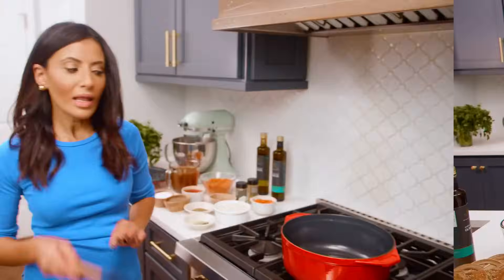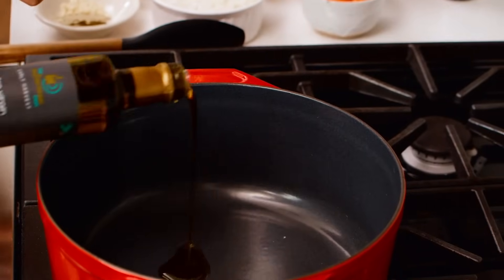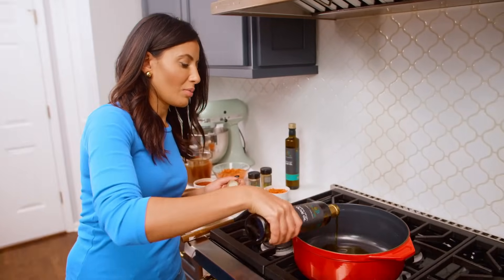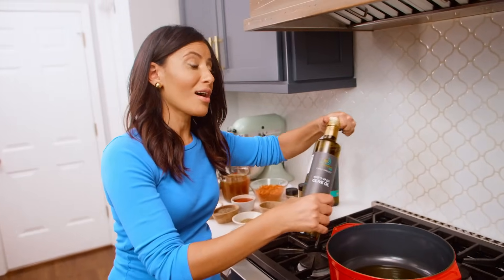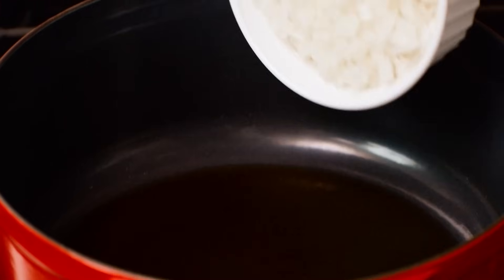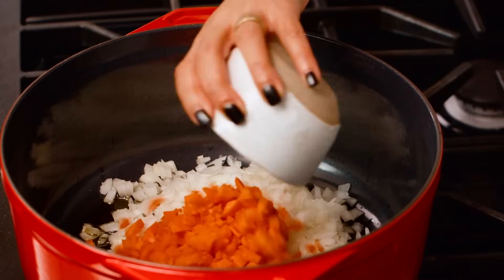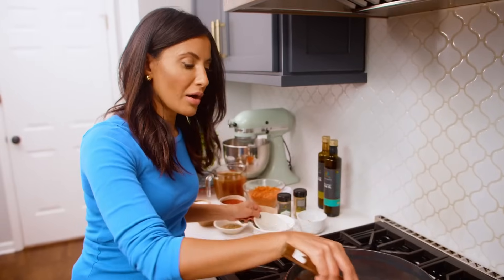Let's head to the stove and put this whole party together in one big pot. We're gonna go in with Early Harvest extra virgin olive oil, about three tablespoons or so. By the way, this olive oil is straight from Greece and you can find it on TheMediterraneanDish.com — just hit the shop tab when you get there. Let this go until it's shimmery, but do not let it smoke. That's very important for olive oil. Let's add some onions, some carrots, building all the flavor right away. And some garlic.